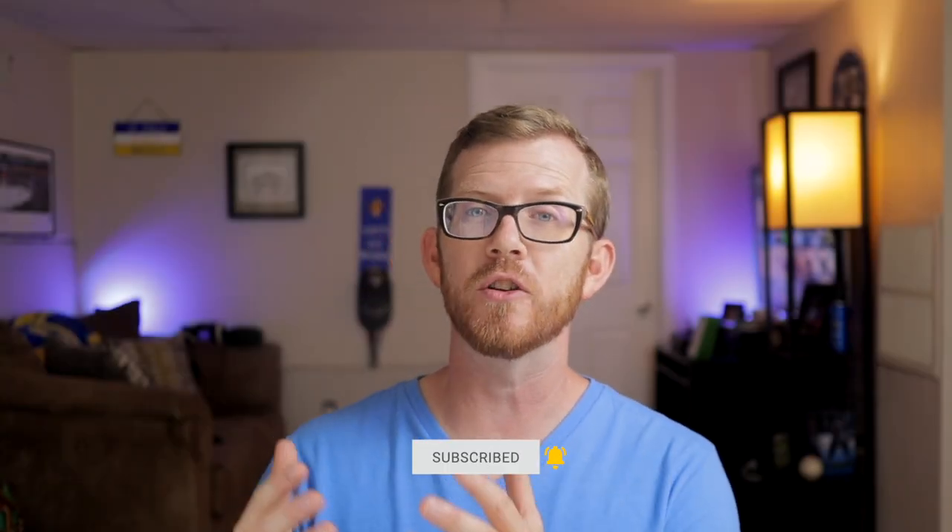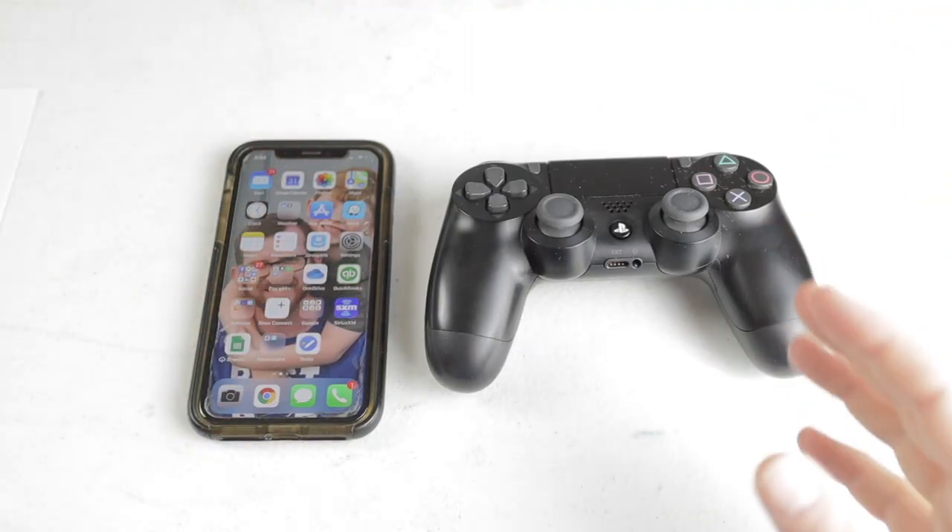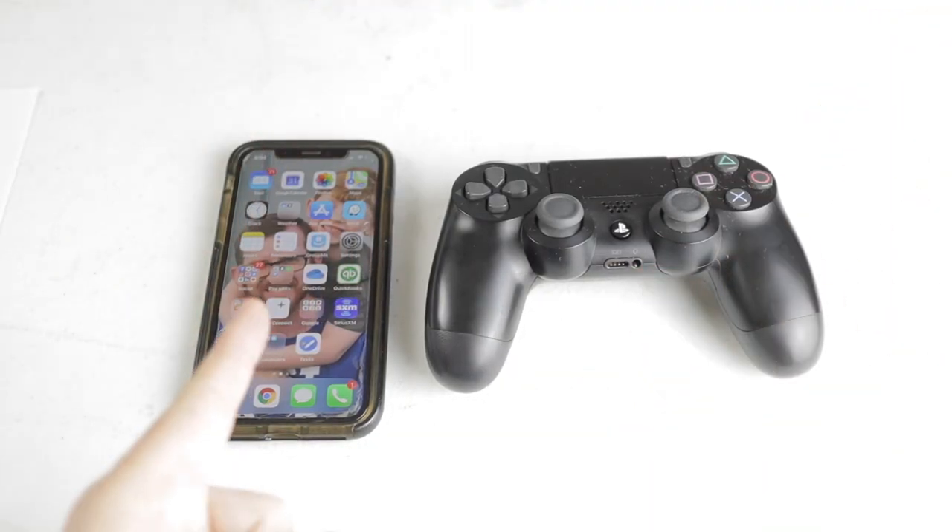Welcome back everybody. My name is Wayne and recently I did a video showing you how to connect your Xbox controller to your iPhone — if you'd like to check that video out, make sure you click this card right here. Now let's jump right in and show you how to connect your PS4 controller to your iPhone.